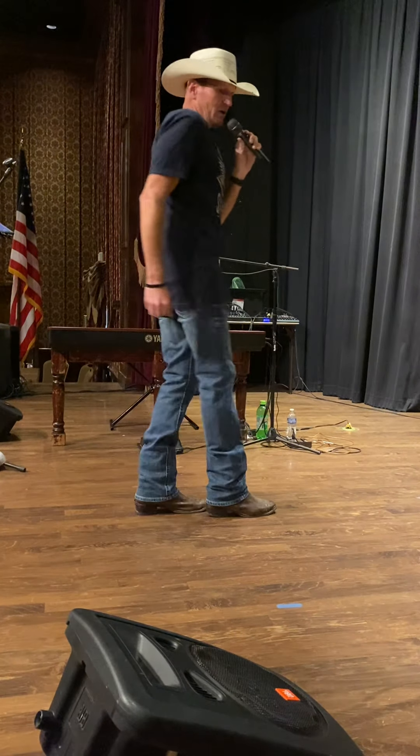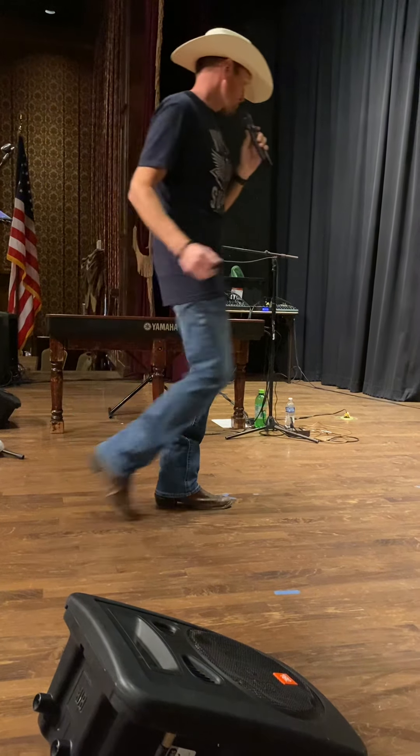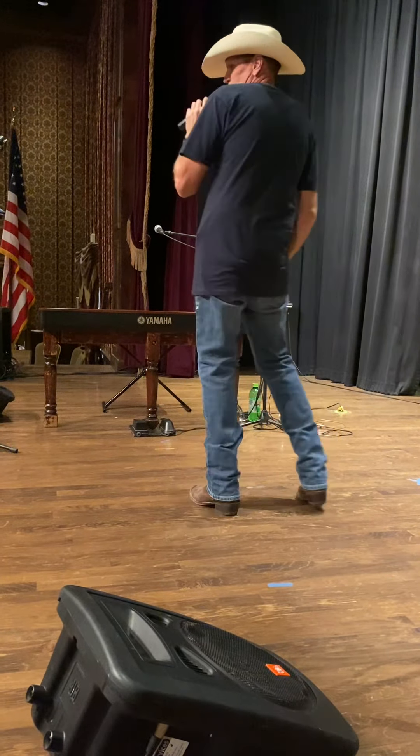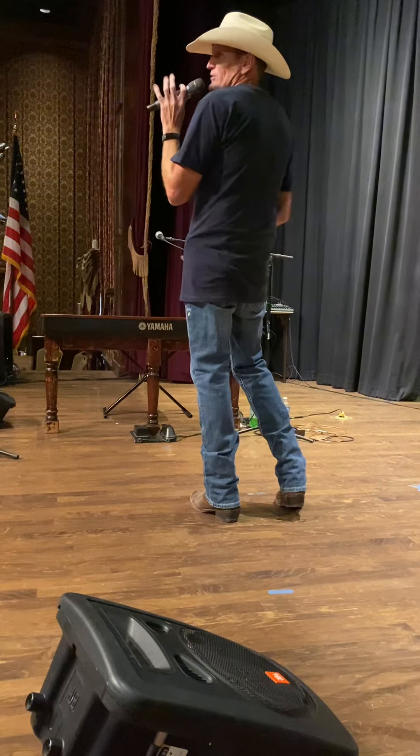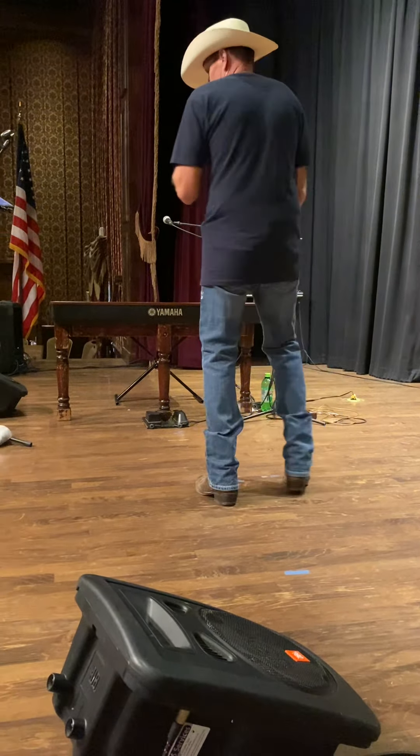Rock forward, rock back. I'm going to call this the hula hoop step, but it's just a one, two, three, four — it's a quarter turn, a paddle turn basically that I call the hula hoop. Paddle turn, quarter turn to the left.